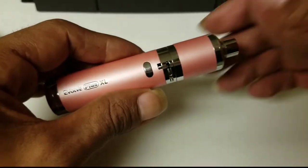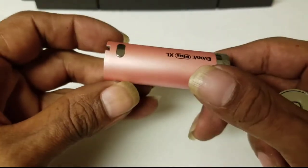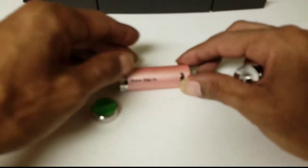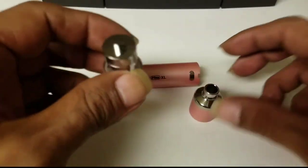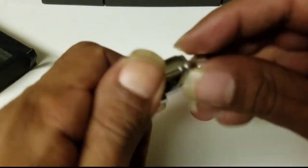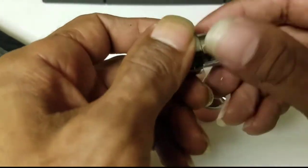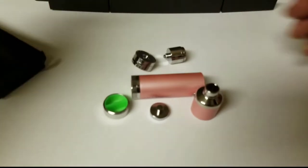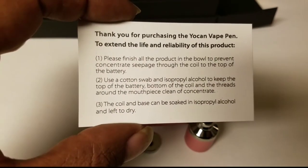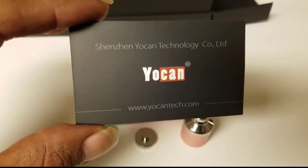First and foremost, this is the rose gold edition. I'm going to go ahead and take it apart right now so you guys can see all of the parts and pieces. I just took off the silicone container that sits on the bottom of your battery. We also took off the battery, the mouthpiece, the atomizer lid, and we are detaching the O-ring from the actual atomizer. This is the quad coil vape pen, so you're going to get a whole lot of vaporizing action going on.